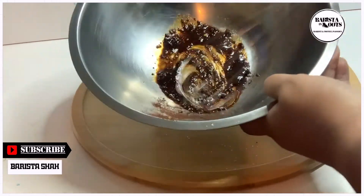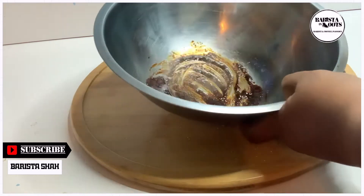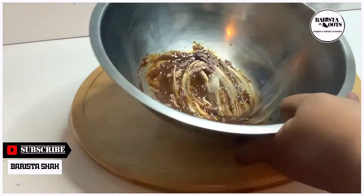Now you can start mixing the mixture with the whisk. It will take roughly around 3 to 4 minutes.